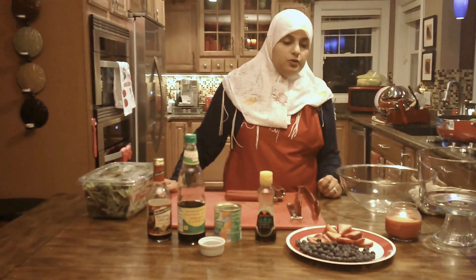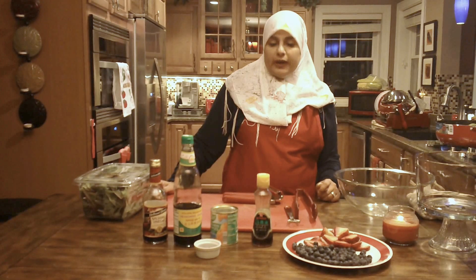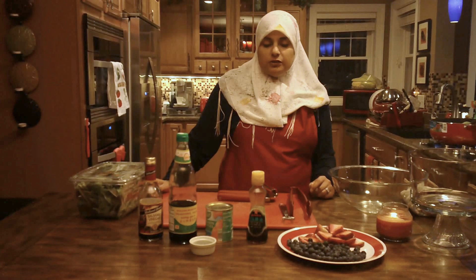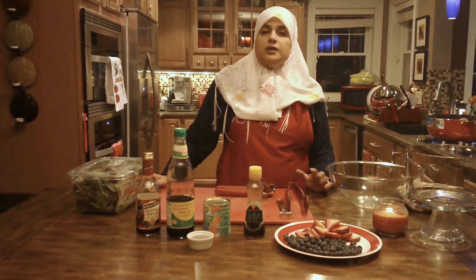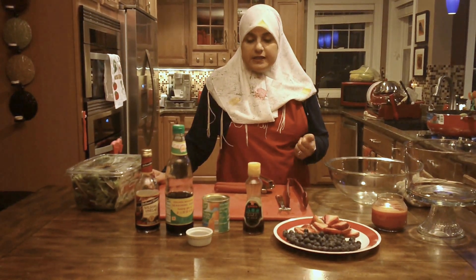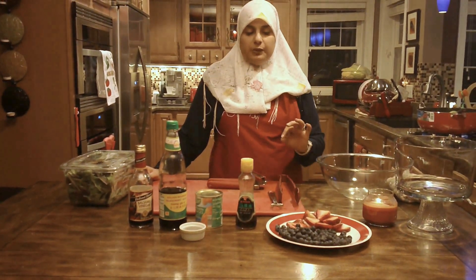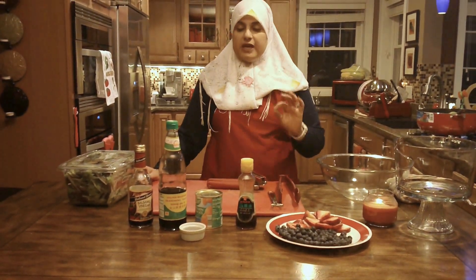Welcome back to another great episode of Rehana's Cuisines. Today we're going to be making a very quick, healthy, fruity, and delicious salad. It's absolutely wonderful. The nice thing about it is that you can substitute it with any of the fruits that are in season. Let's get started — it's an extremely simple recipe, but it turns out extremely, extremely tasteful.